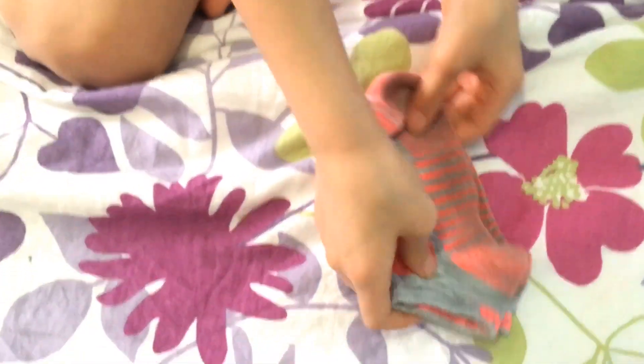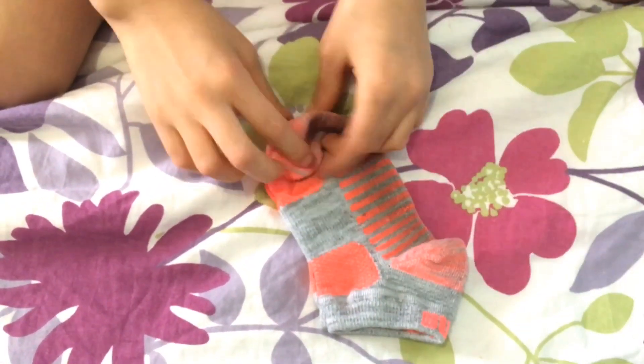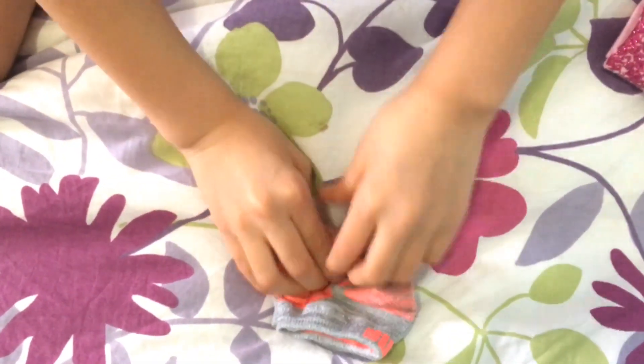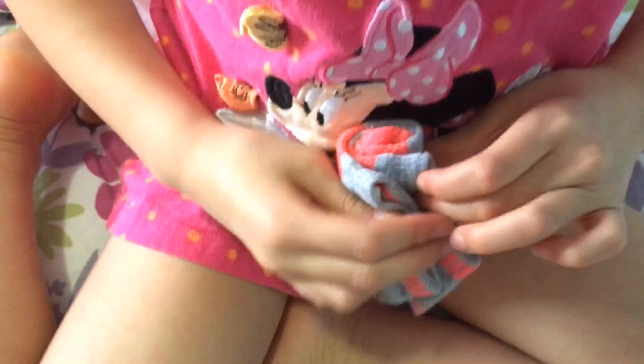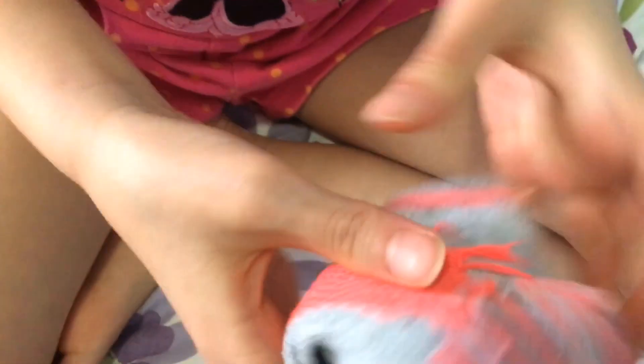Get the pair of socks. Roll, roll, roll. Now flip it over to the hole you put your foot in, which is funny. Then you just put it in. Then it's inside outside.